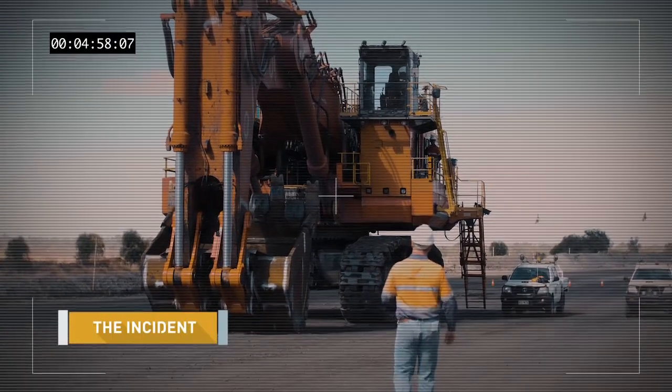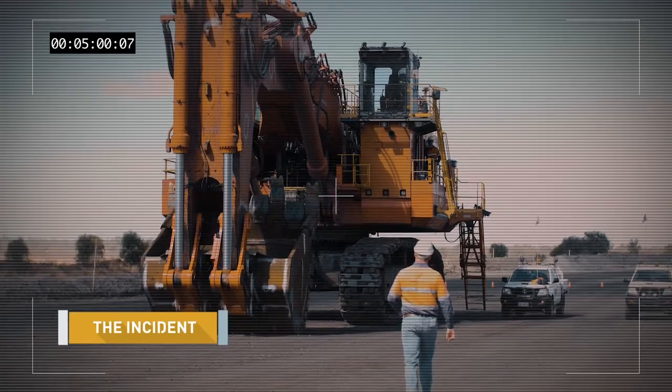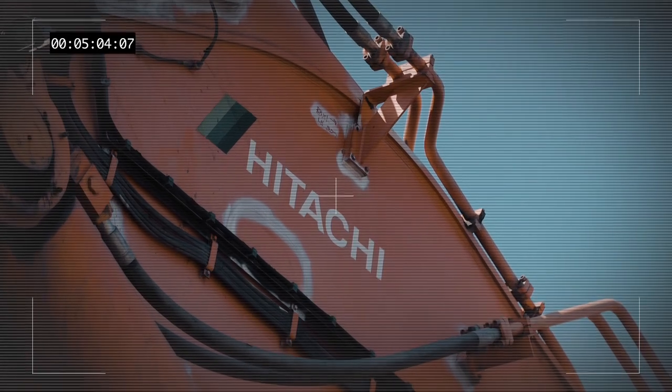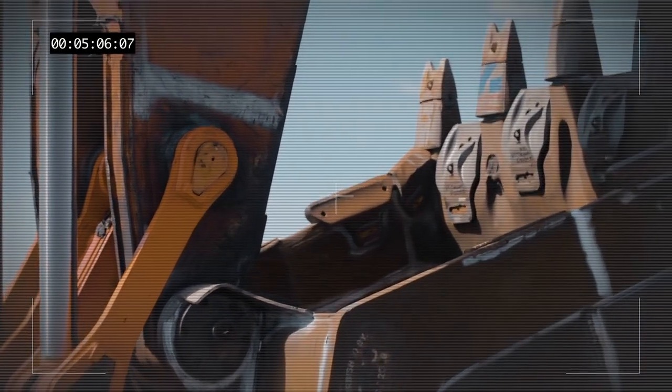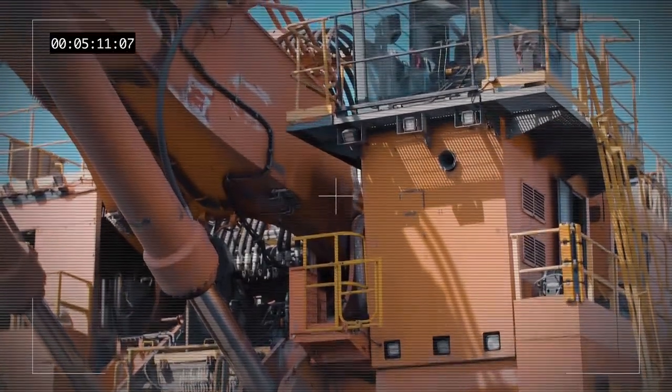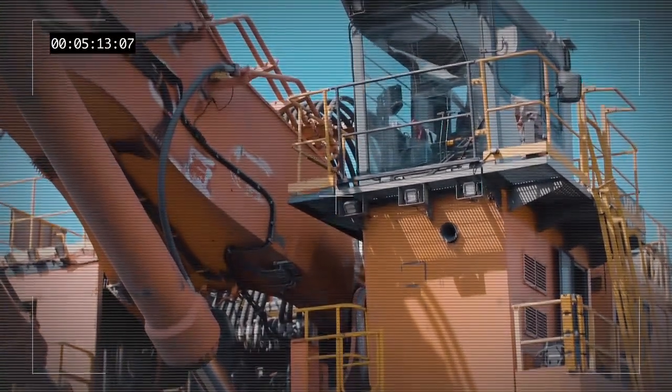In February, a maintainer was undertaking a hydraulic flow test on the main pumps of a Hitachi 5600-6. In order to undertake this task, the machine was under live test. At the time, the machine was running at a low idle at approximately 980 RPM.